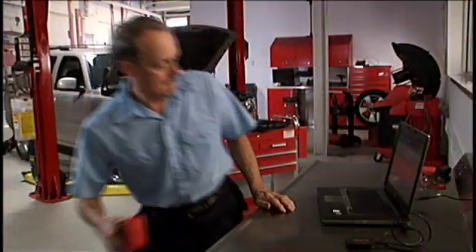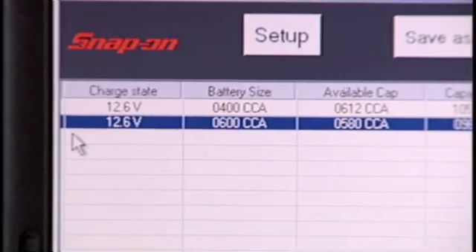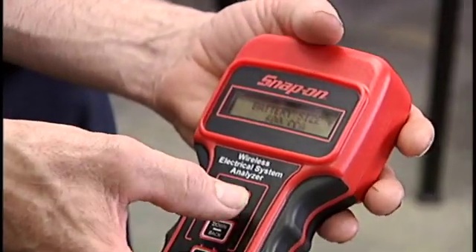You've got the data — now use it to make the right call. Review it on-screen, or transfer it to your PC with the included adapter and software. Show your customer the results by printing them out using Snap-on's optional wireless printer, or take the handheld unit into the lobby and show the customer live readings from the vehicle. Now that's impressive.